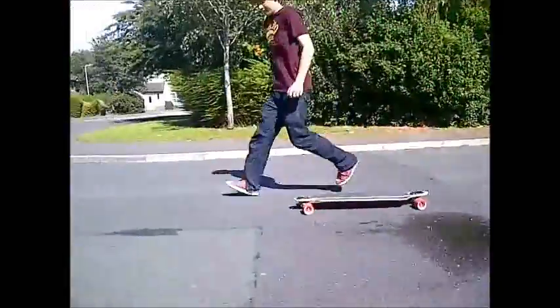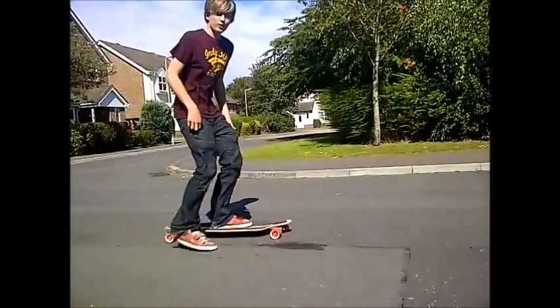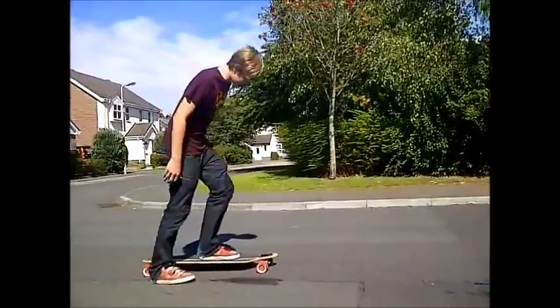Let's do that again. Front foot three quarters of it on the board, back foot push.